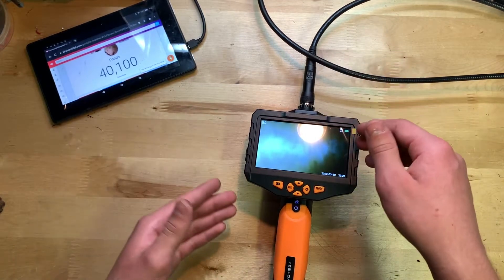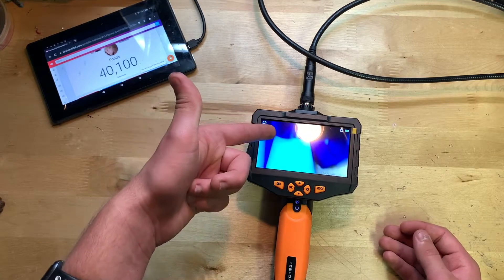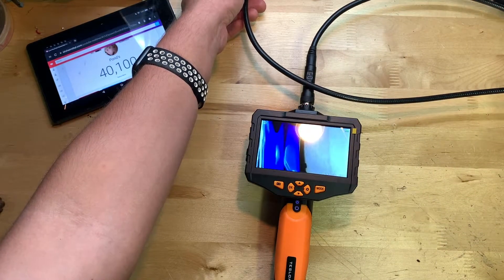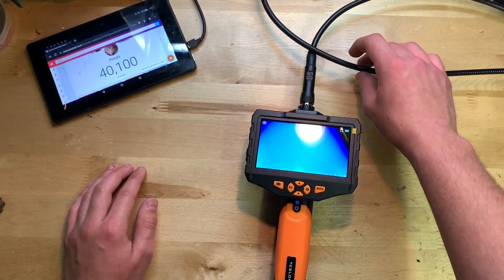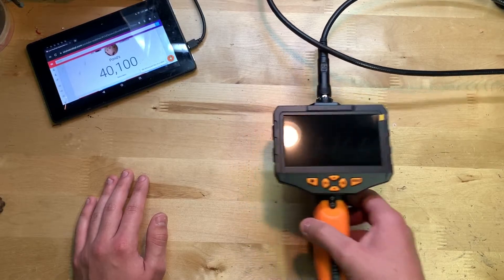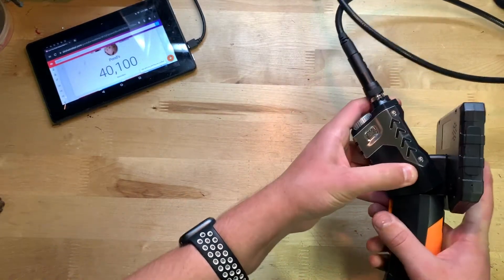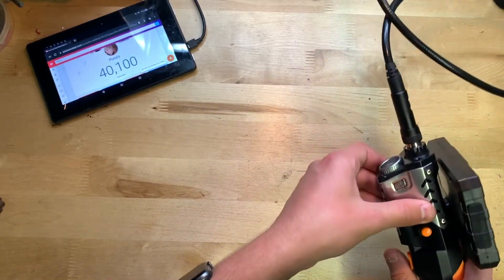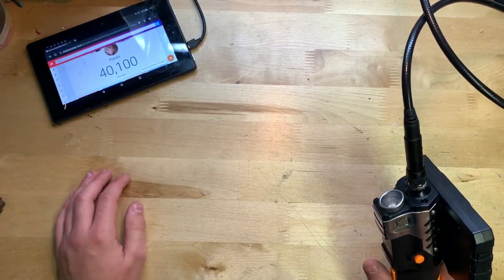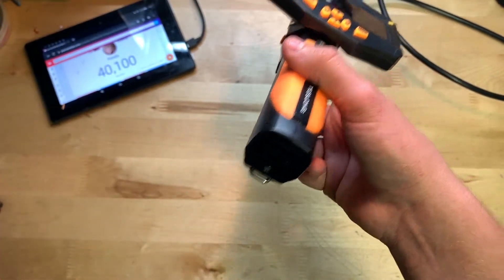Press that button and it changes to the secondary camera view, then press it again to go back. The end is a bit uneven which is why it's wobbling. On the side of the unit there's a button to swivel the camera head — press it and you can swivel it, which is very nice. There's also a button to turn on the little flashlight, which is something the lower-end one didn't have. And there's a little compartment with a flap at the bottom to change out the batteries.